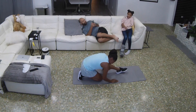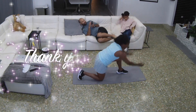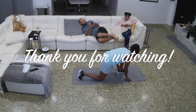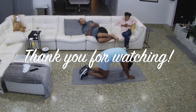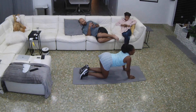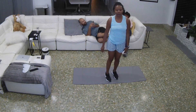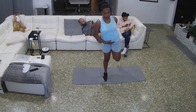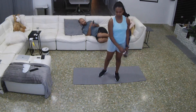Still taking steps and moving in the right direction.